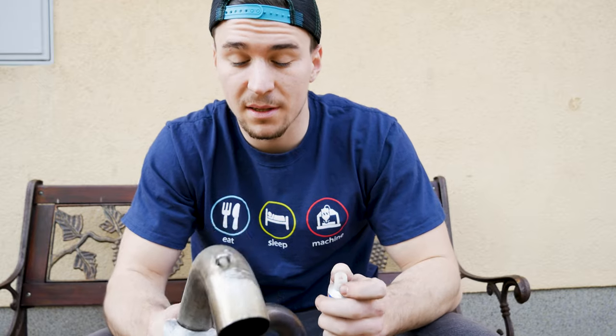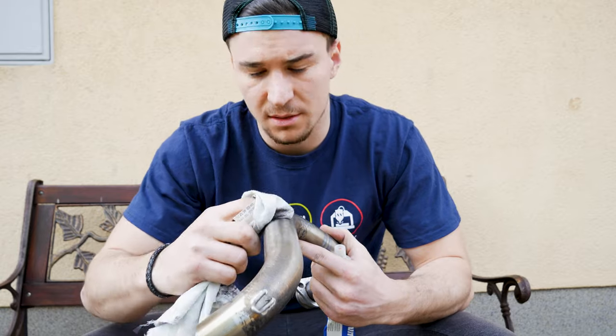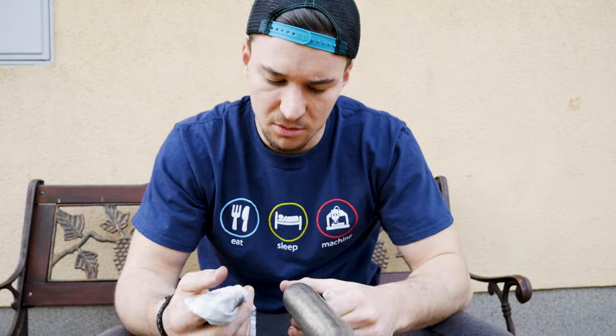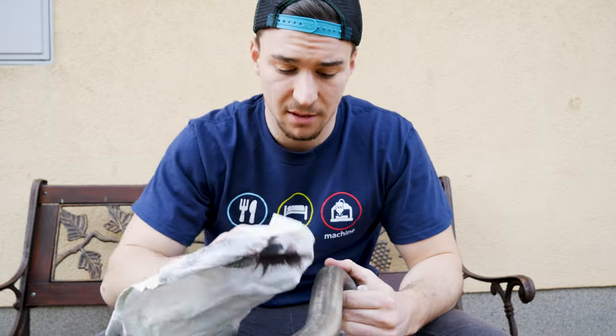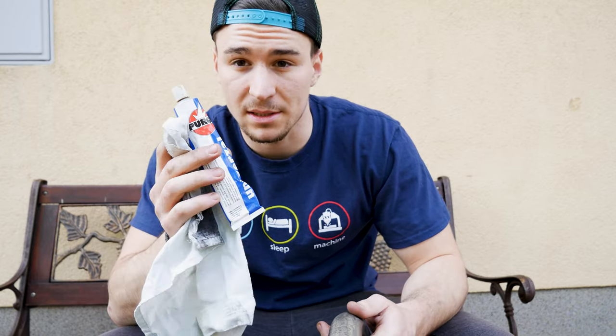Okay, so now that we've cleaned it with the hydrochloric acid, it's time to polish the steel tubes with the polishing paste. I use the PURL universal polishing paste, so I'm just gonna apply it a little bit on a steel tube and try to polish it as much as possible with the white cloth. This should take you probably a little bit more time, so let's see if we can make some progress.